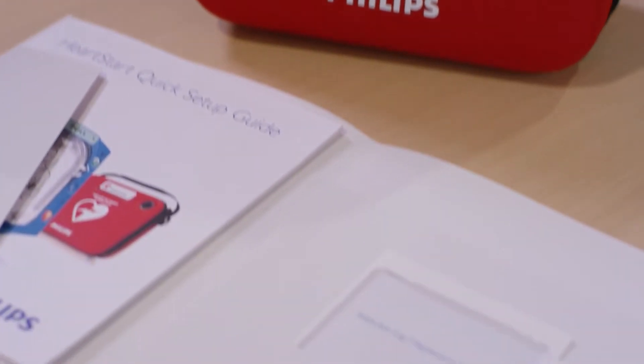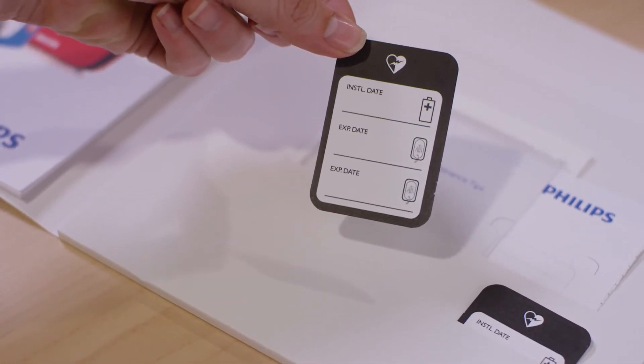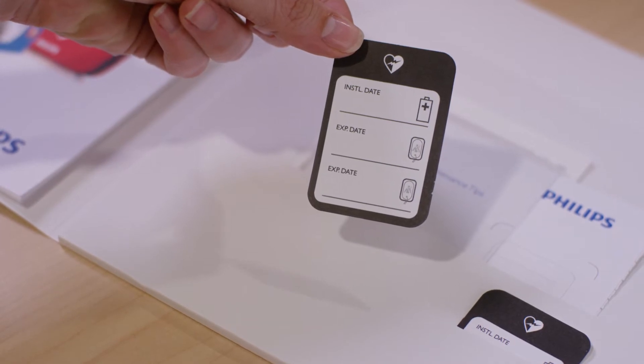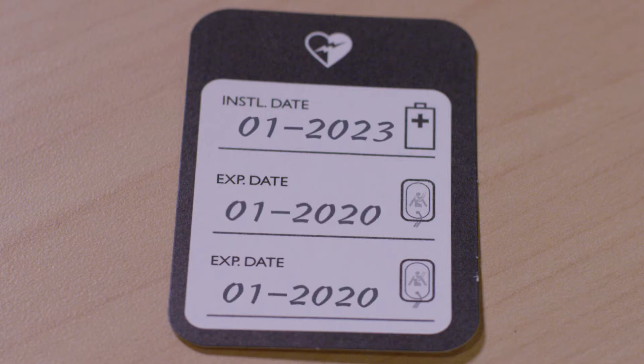Each system comes with a simple maintenance sticker to help you keep track of these two accessories. On this sticker, write down the key dates for your accessories: the install by date for your spare battery and the expiration date for your pads. Keep in mind that the date on the battery is not an expiration date — it represents the latest date the battery should be installed into the device in order to ensure full battery life.